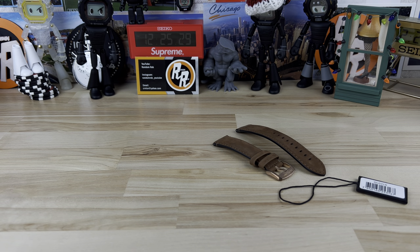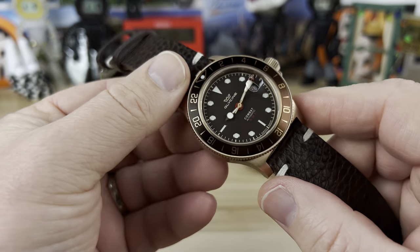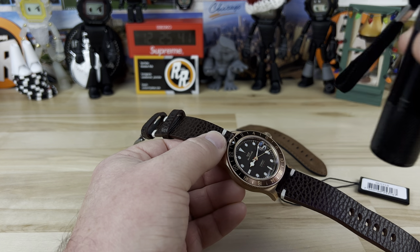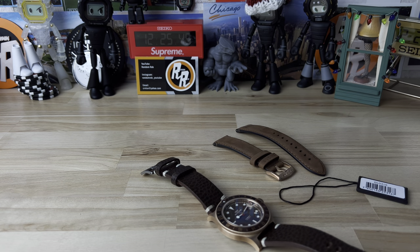The loom on most Glycine Combat Subs, as far as I can remember from videoing them, is not spectacular. I can even cheat a little and blast it with the UV light, but I think it might be C1 loom or something — it's not heavily applied and it's not amazing. It's there, but their loom is usually a little on the weak side.